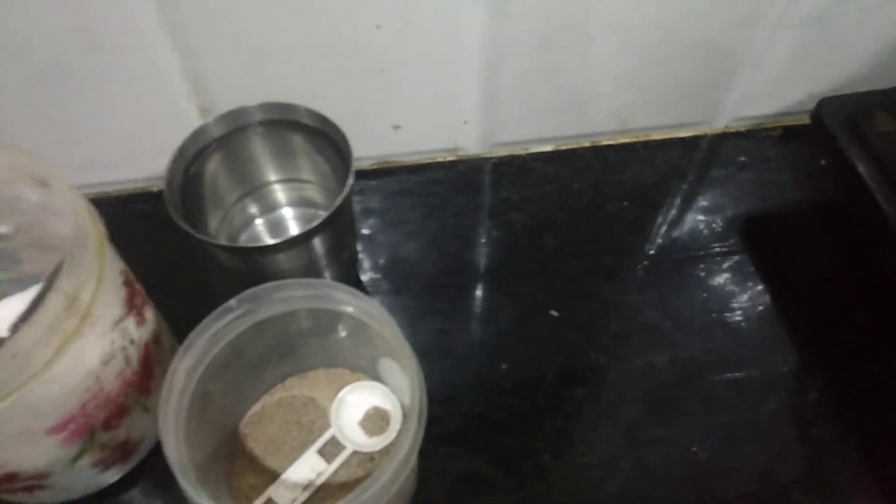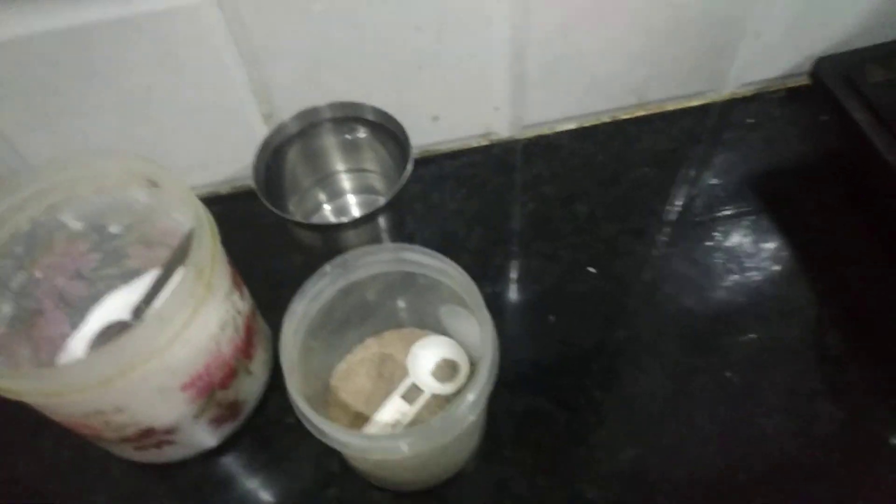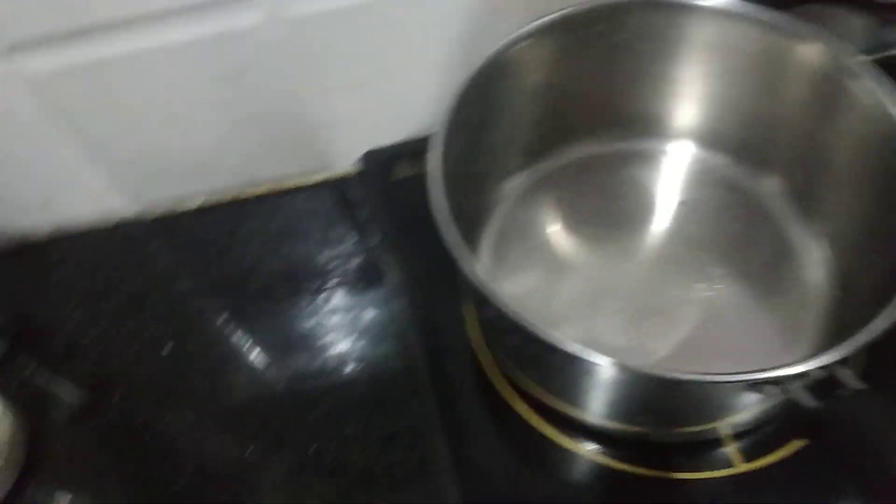I'm going to make a soup — pepper powder, salt, and water.